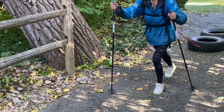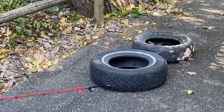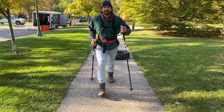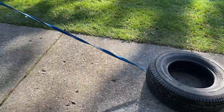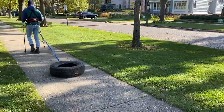Tire pulling is a great addition to any Polar Expedition training routine. If you're new to tire training, click on the link in the description below to learn how to make a tire rig and harness. Tire pulling simulates sled hauling — it uses the same muscle groups and movements. Pulling a tire during training allows your body to get used to the activity you'll be doing on the expedition.